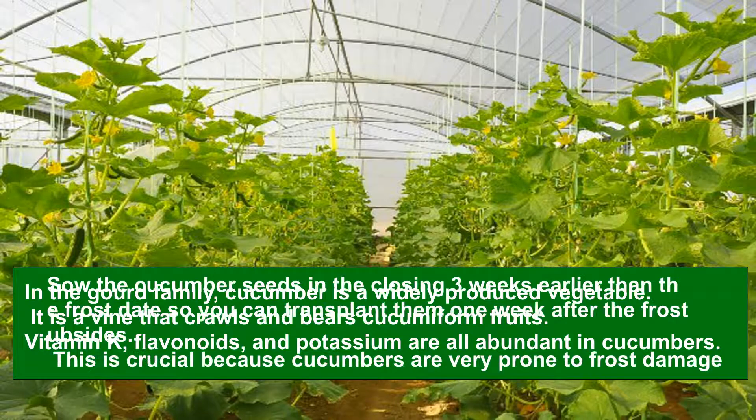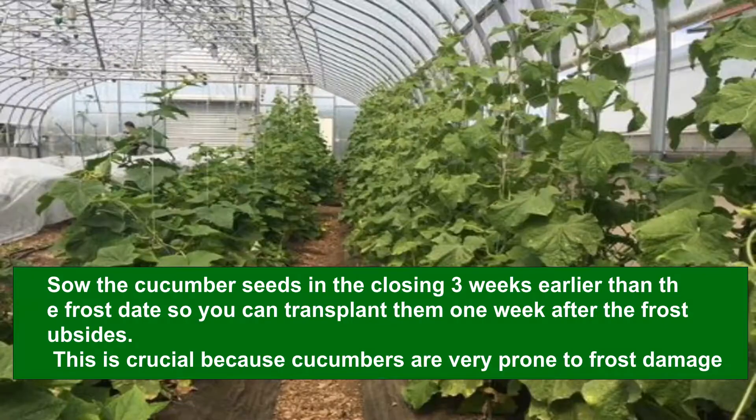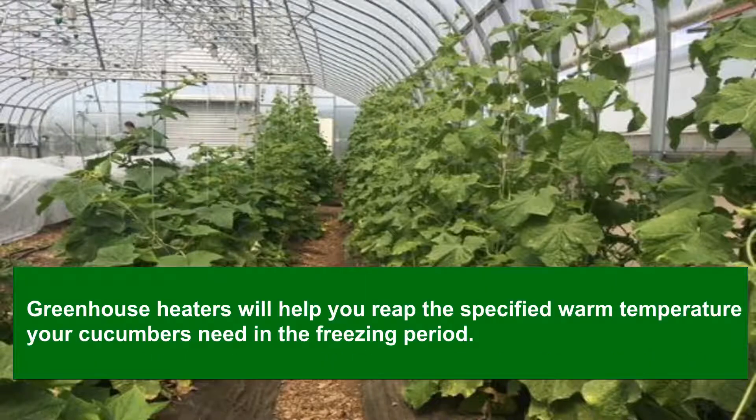How to Grow Cucumbers in a Greenhouse. Sow the cucumber seeds about 3 weeks earlier than the frost date so you can transplant them 1 week after the frost subsides. This is crucial because cucumbers are very prone to frost damage. Greenhouse heaters will help you maintain the warm temperature your cucumbers need in the freezing period. This way you don't have to consider frost dates and are able to grow them all year round.